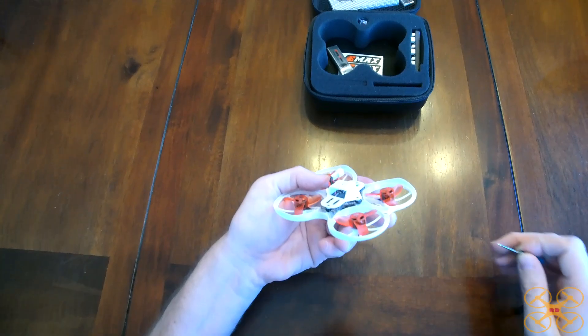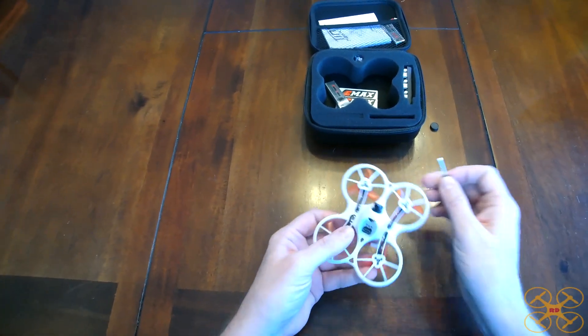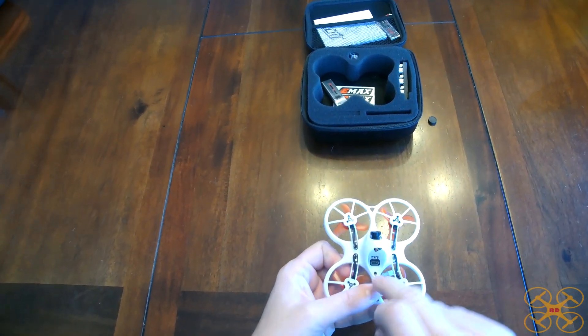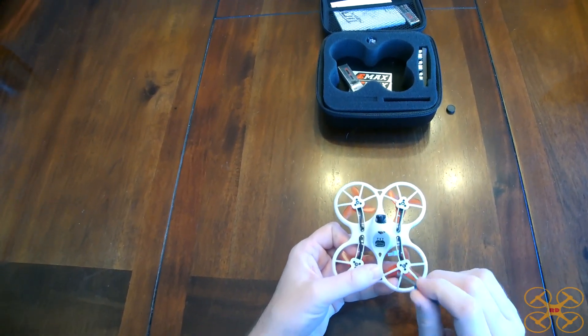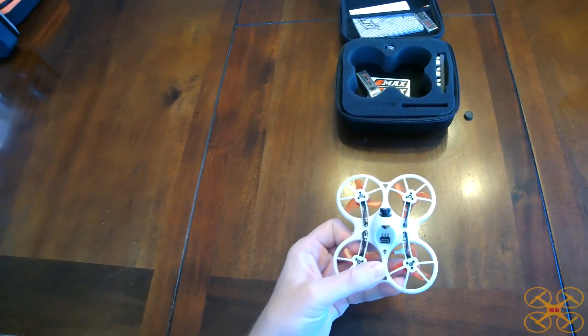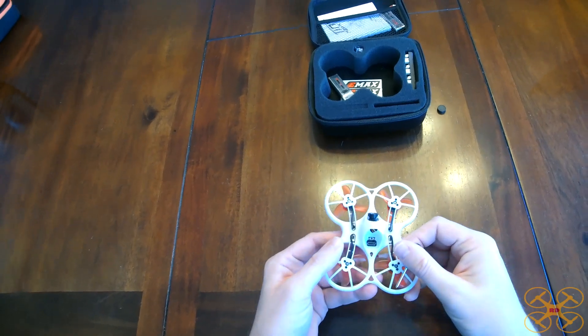Some people are having trouble finding the bind button because you may think the bind button is probably this button here next to the USB port. Well, this is actually for switching the video TX, so that's not it. It's too bad it's not because it's obviously much easier to access than the one up underneath the board here. So that's where you find the bind button.